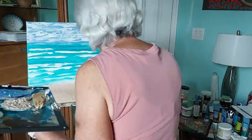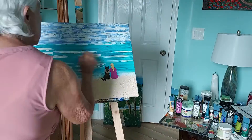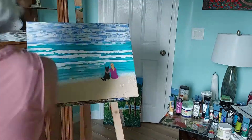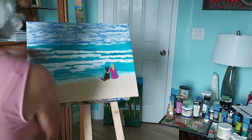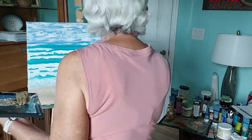The final step is to impasto the waves. This step requires a thickening medium of your choice. I tend to use modeling paste medium or gloss gel medium to enhance the texture of my acrylic paint.